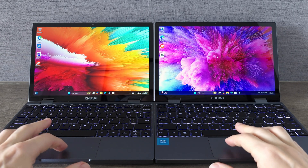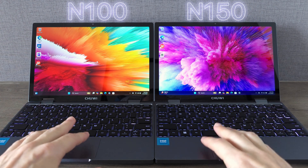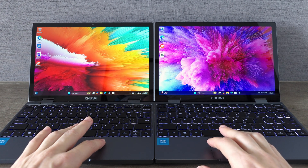I've already reviewed the Minibook X with the Intel N100 CPU and honestly that was one of my favorite mini laptops. If you haven't seen that video, go check it out — the link is popping up right now.